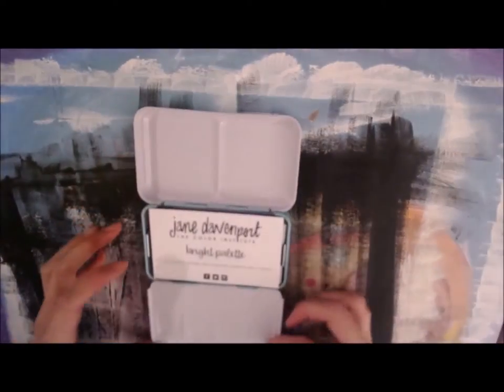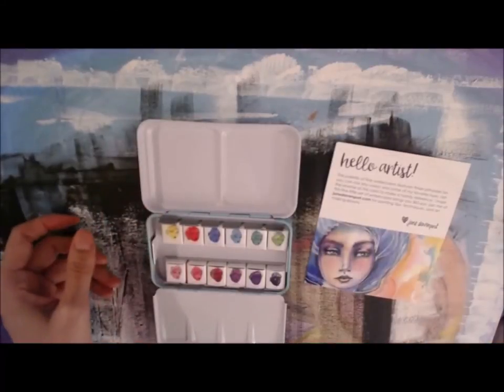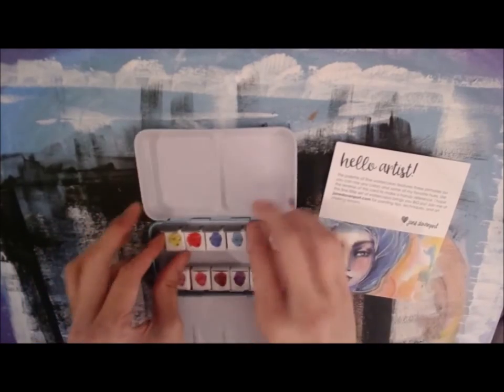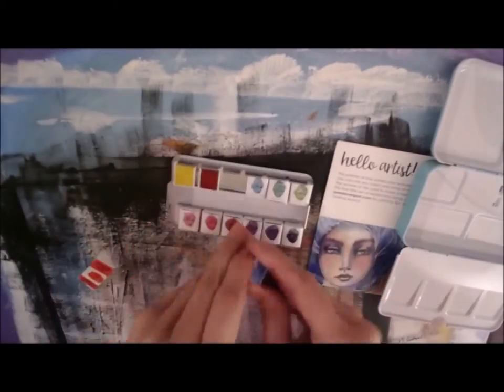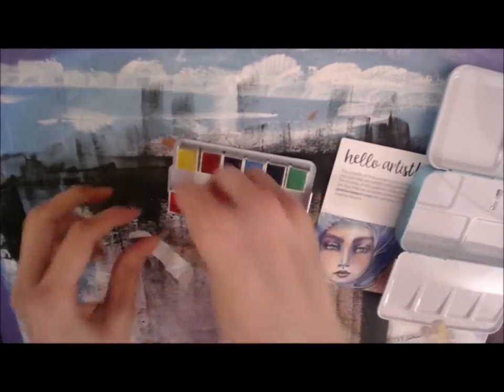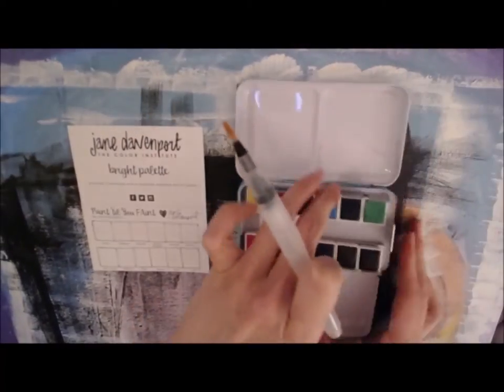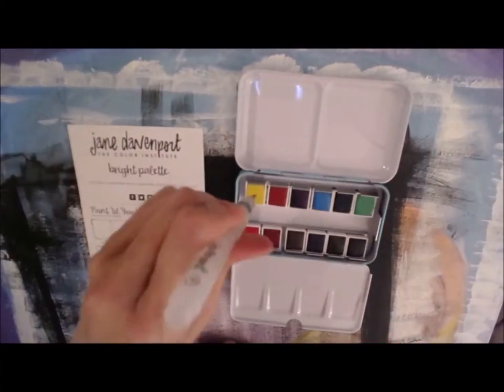It comes in this really pretty turquoise tin, and just like with the neutrals it has a little card in there. On the other side of that card is a spot to do some paint swatches. I'm just unwrapping each little box of color and going in with a water brush to show you these colors.